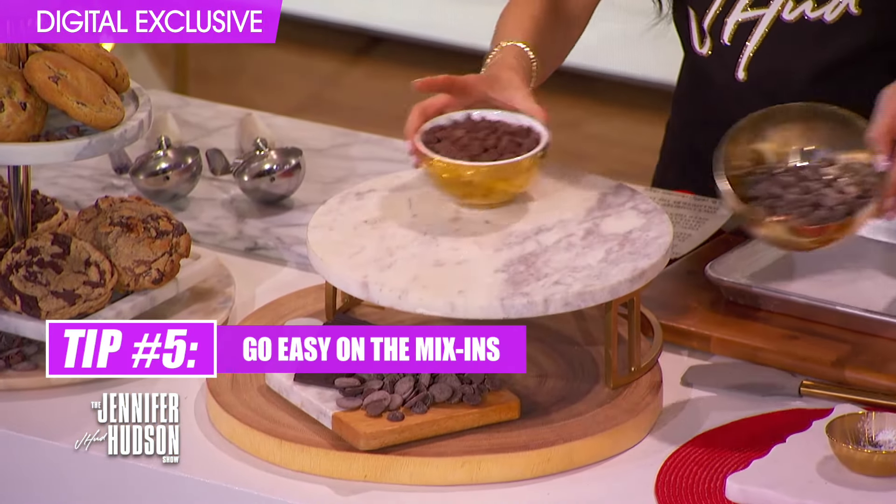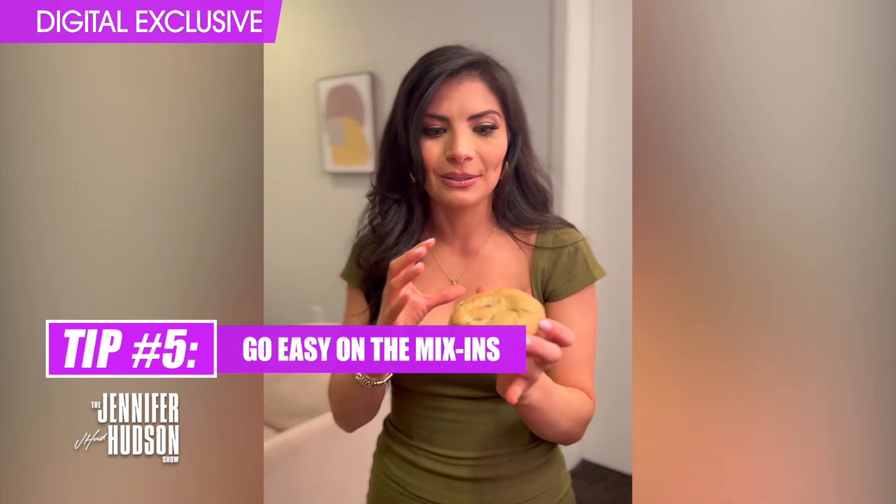If you want a cookie that is packed and chock full of really good mix-ins, be careful not to put too many. Too many mix-ins can weigh down the dough, and then when your cookie bakes you won't have a really lovely fancy cookie filled with candy and nuts — you'll have kind of a flat mess with a lot of different mix-ins scattered around.